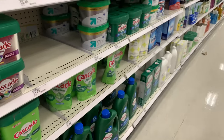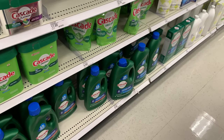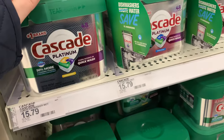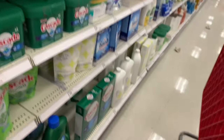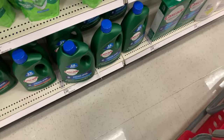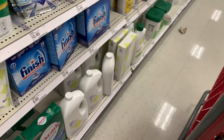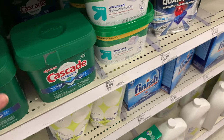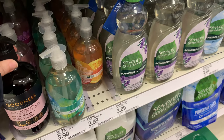I want to know — are you a dishwasher pod person or a liquid person? It seems like there are mixed reviews. Right now I'm actually using Cascade Platinum from Costco and I like it — it's never given me a problem. In the pre-wash section I use a different one. Some people don't like pods because they say they don't actually cleanse the dishes. I've never found a pod not dissolved in the dishwasher, except when I used the Costco brand.